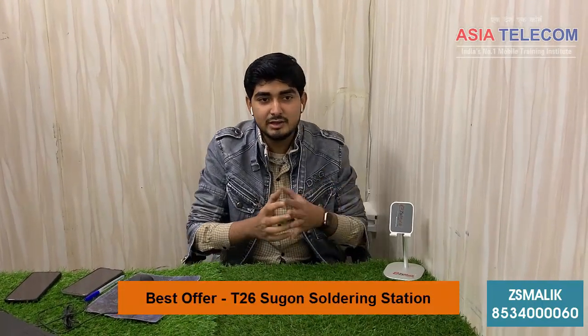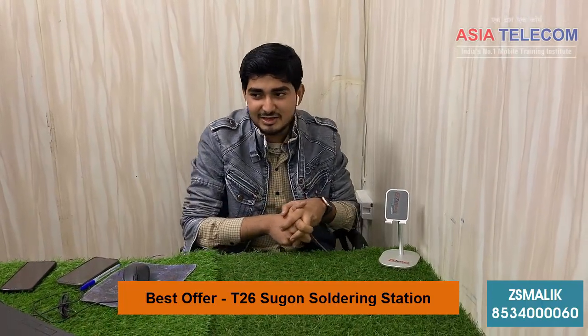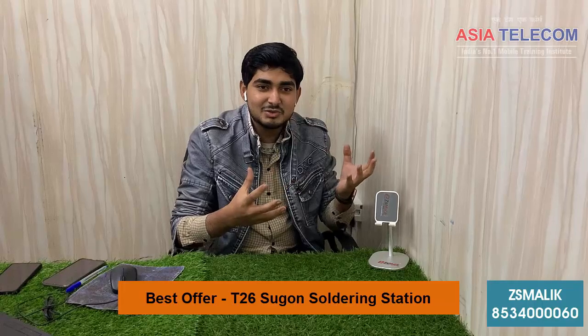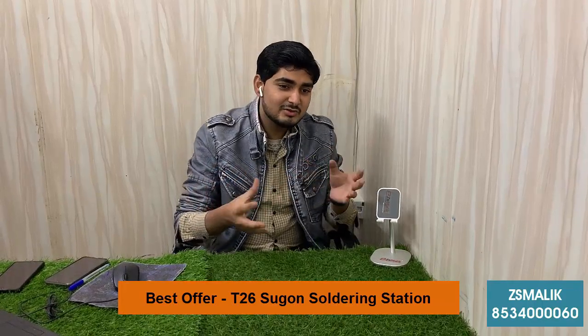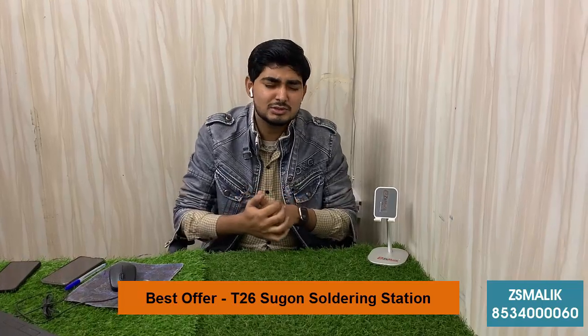We are connected with Allah. We are getting rid of some of our teachings. I am going to give you some advice, and I am going to try to give you some advice.